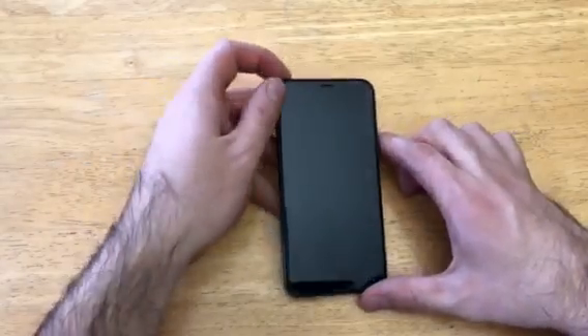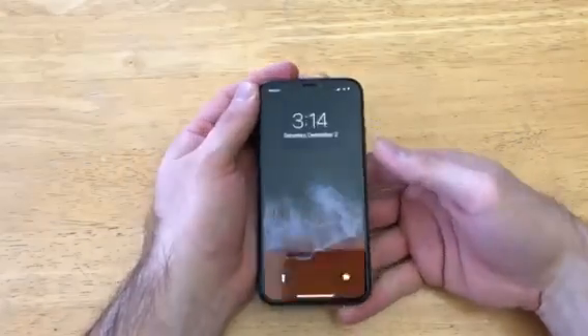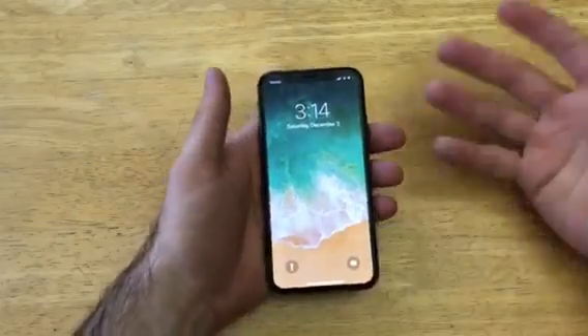Welcome to one of how-to smartphones tutorial videos on the iPhone X — let me know in the comments whether you call it the iPhone X or iPhone Ten. If you'd like to check out other iPhone X tutorials, check out the playlist in the description below. In this video, I'll be showing you how to turn the alarm on and off, how to set it, and some of the settings it has.